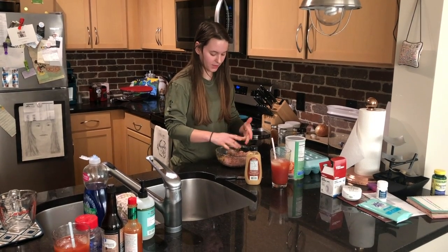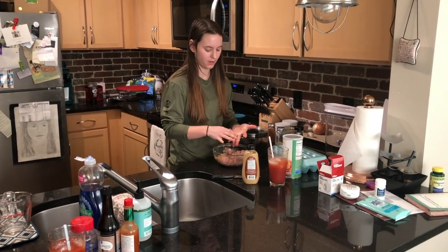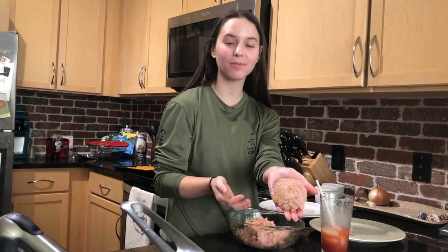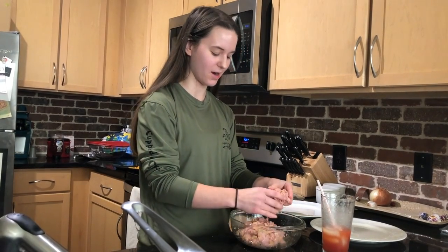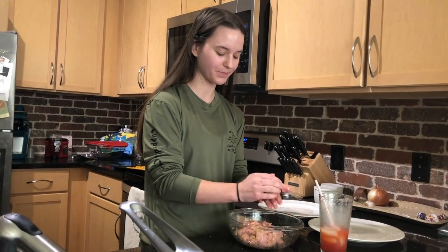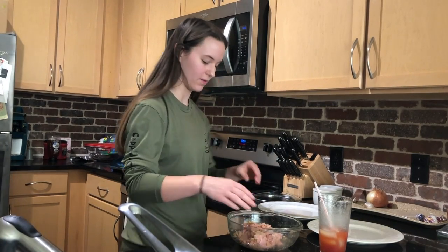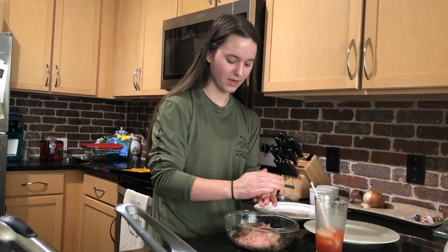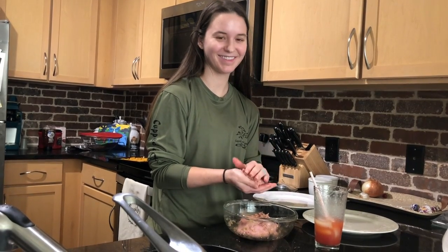Now we're just going to wait until the fries are ready and then make them into patty form and cook them. Look — boom, it's a patty, like magic! Then just put it on the frying pan. Grab a handful, squish it together, make it nice and flat, lay that down, and grab another handful — rinse and repeat until you use it all up. It's important to remember to cook turkey to an internal temperature of 165°F.